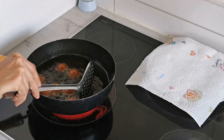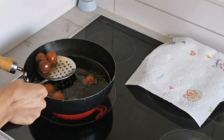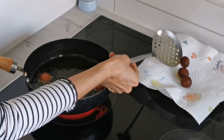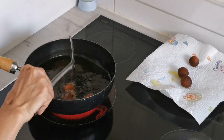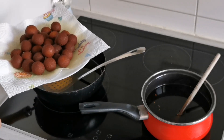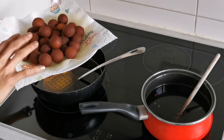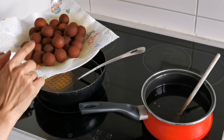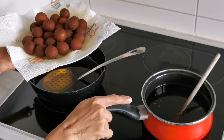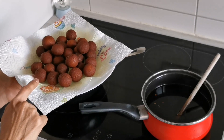This is the right color I'm looking for, so I'll be removing them from the oil now. As you see, they are all cooked on all sides and I will be placing them on a tissue paper. Now that we are done with frying, I have got around 28 balls. They are warm enough, and at this point I will be transferring them to the warm sugar syrup. If the sugar syrup has cooled down, you can slightly warm it up — not boiling, just warm — and then transfer them.